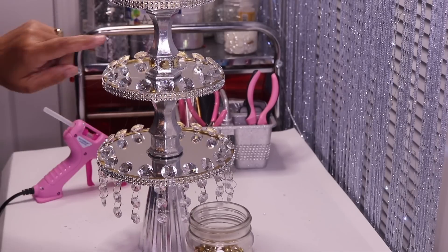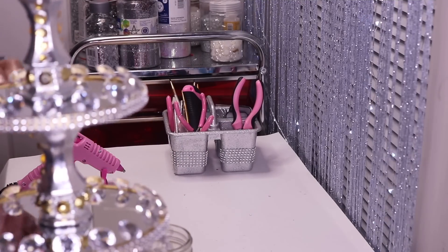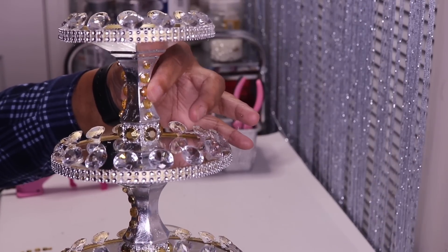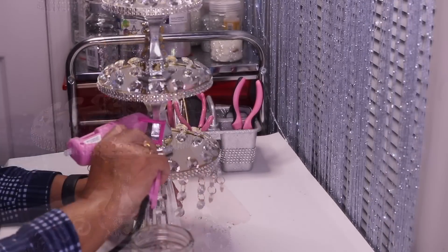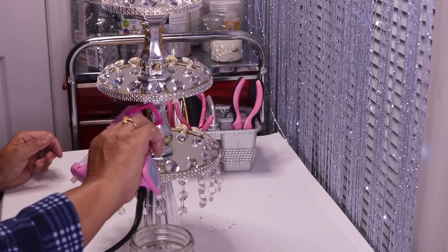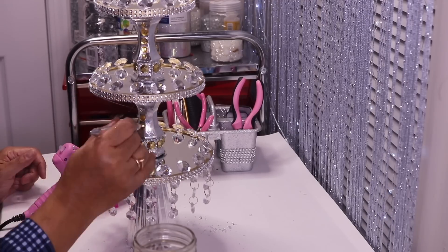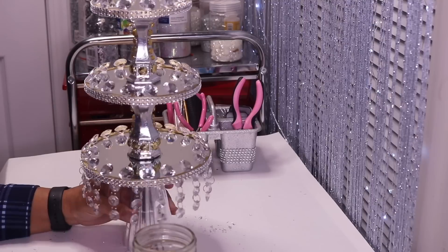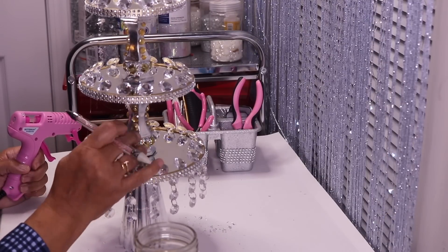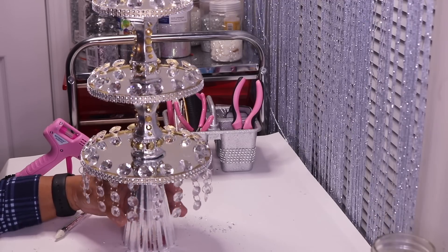I'll do the second candle holder off camera and then come back. I'm back — and this is what it's looking like so far. I decided to go ahead and add some rhinestones on the upper neck as well. I hot glued five rhinestones on the neck starting with the largest in the middle. Here's what it looks like after all the rhinestones are put in place.